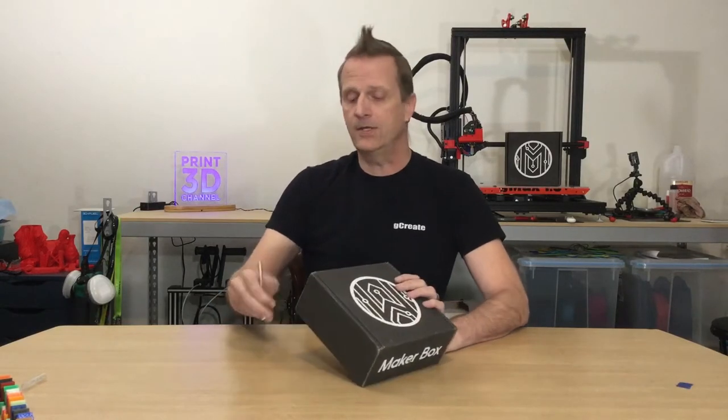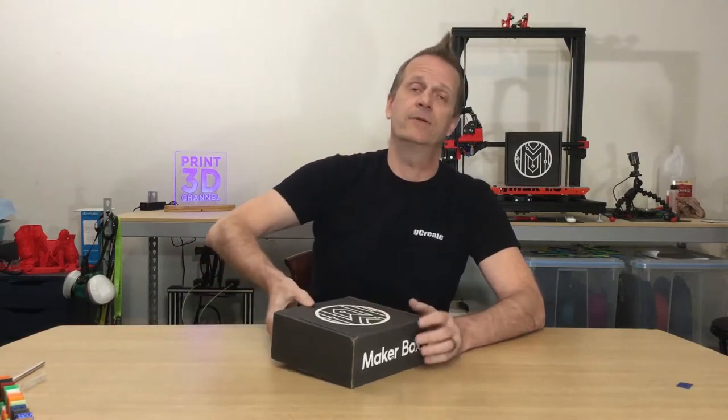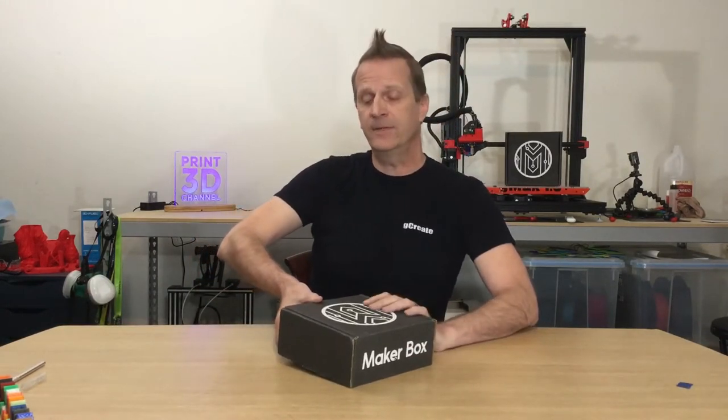As usual, I will share my print results at the end, but first we'll go through and check out what's inside the box, including the extra goodies, and then we'll do a diameter, a bend, and a twist test to really check out the filament's quality, and then after that we'll start printing. Depending on the types of filaments in the box, there may be some use for the heated bed or we'll be using the sanded acrylic — it just depends on the filament. We don't have a problem changing print surfaces to show the filaments.